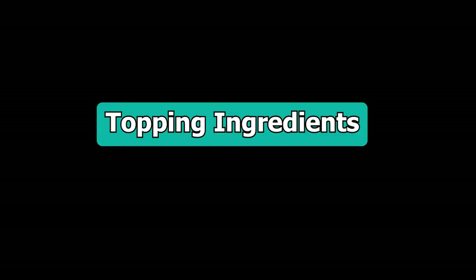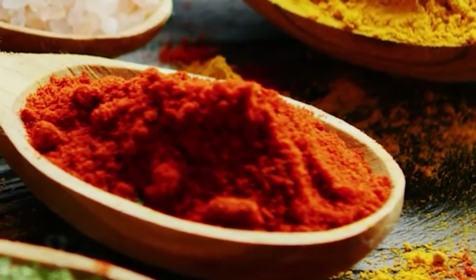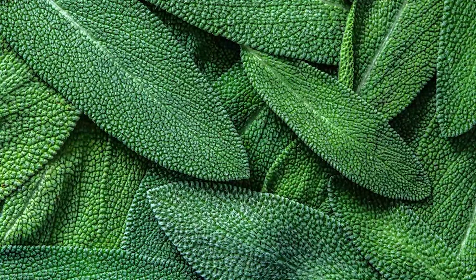Topping ingredients: 1 cup dairy-free mozzarella cheese, 1 tablespoon crushed red pepper, and 12 fried sage leaves.